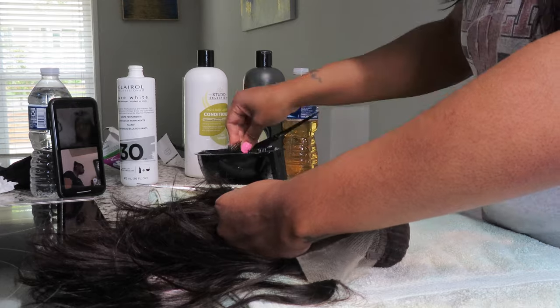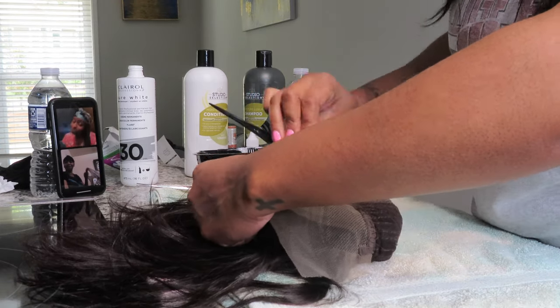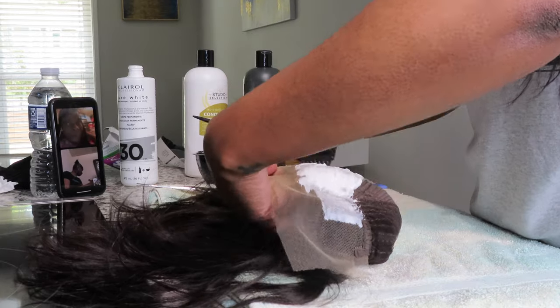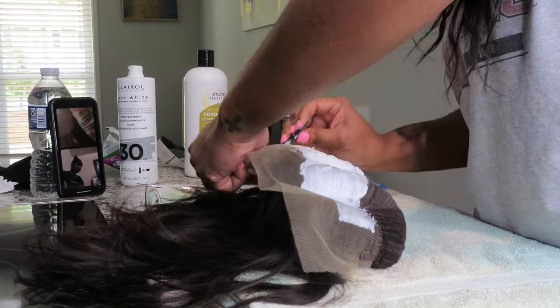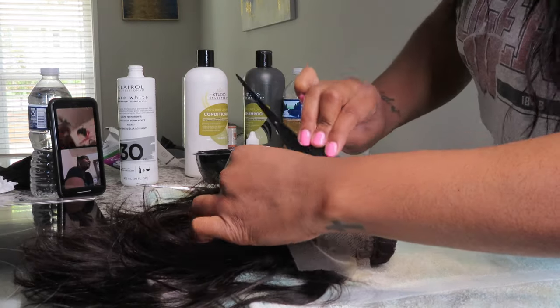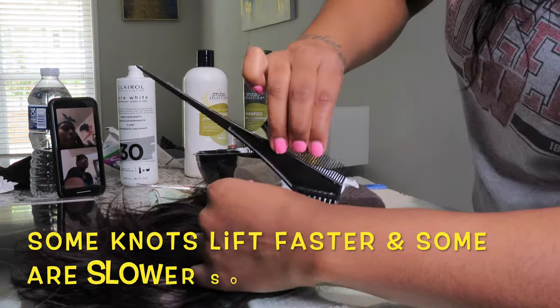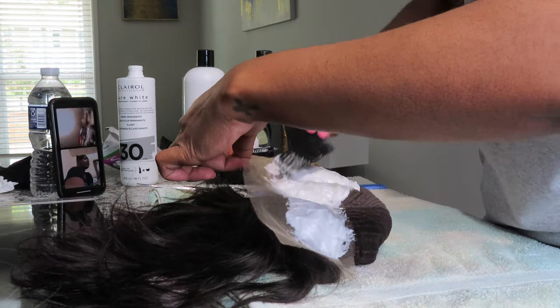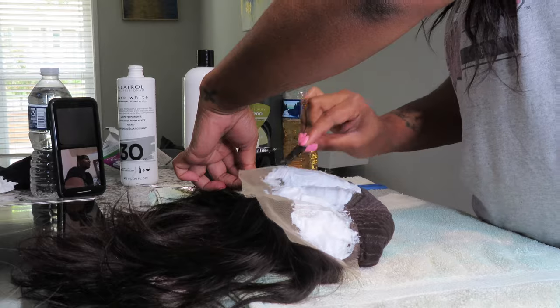Now I'm ready to apply the bleach onto the wig to lift the knots. I'm going to apply this bleach all over the lace front, then place it onto aluminum foil face down and leave it there for about 10 to 12 minutes, and come back to check what it's looking like. You'll know when your knots are bleached when you see the color lifting, as you would lift any other hair that you've dyed before.